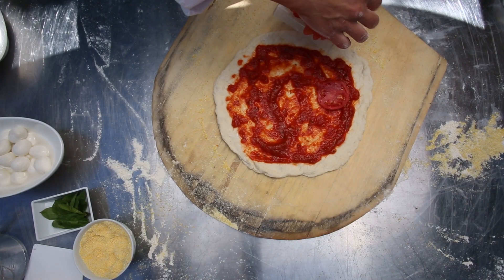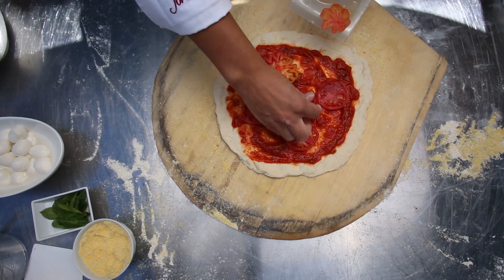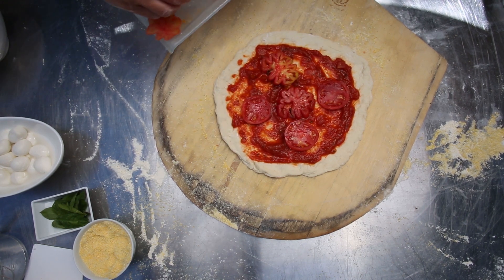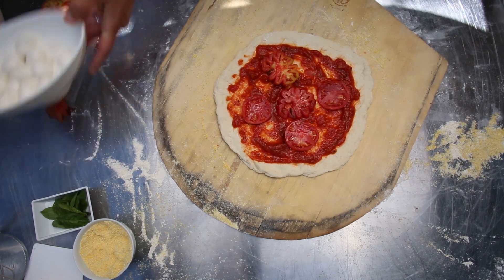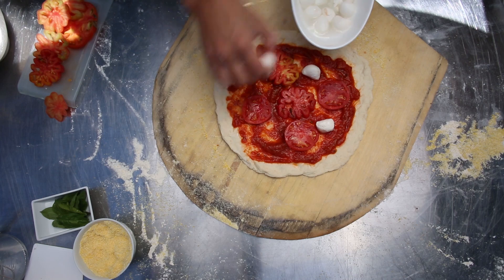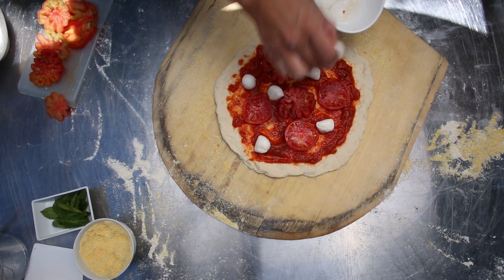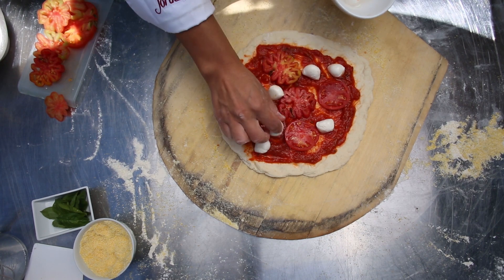What's really nice about the oven we have here is it's about 600 degrees, so it will bake these in about three minutes — it's a really fast process. I just put some fresh mozzarella on here. You can put as much or as little as you want; it's really up to you and it doesn't have to look any certain way.